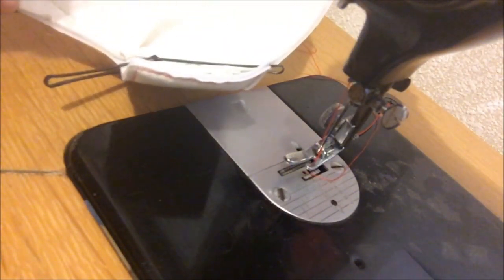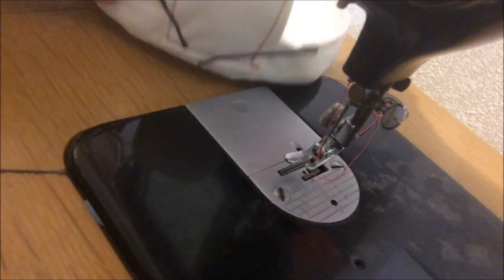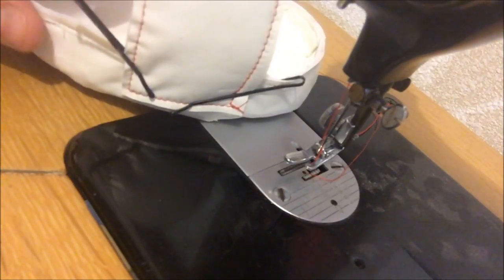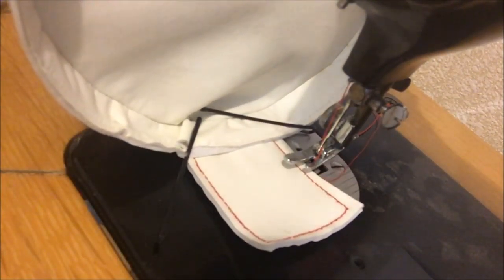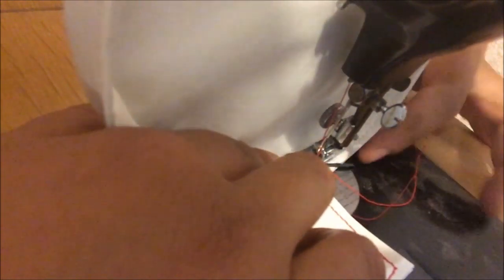Now we're going to sew the little rectangle onto our lid. When working with vinyl, don't use pins because they leave holes when you take them out — it's always best to use bobby pins, paper clips, or clothespins instead. I have the rectangle positioned on here, so I'm going to sew a line here and a line here just to secure the little rectangle flap to my lid.